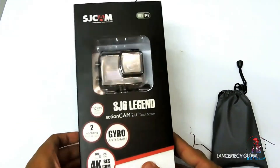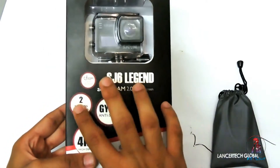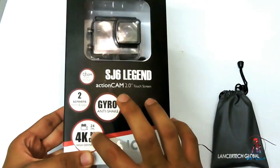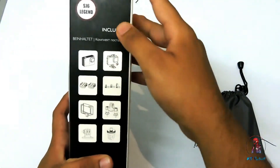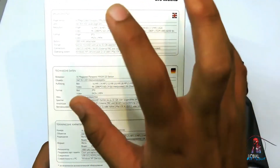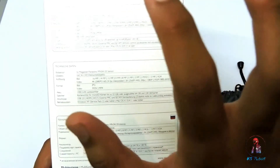This is the SJ6 Legend. It has two screens — one at the front and one at the back. It has anti-shake, it can record video up to 4K, and it has SJCAM branding. The specs include a 16-megapixel sensor, a 166-degree wide-angle lens, and a 1000mAh detachable battery.